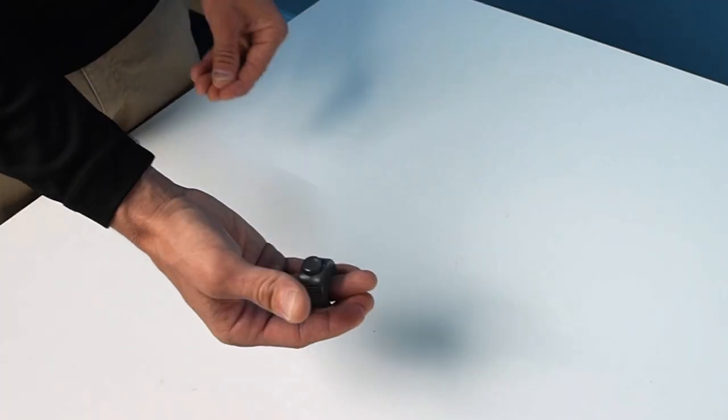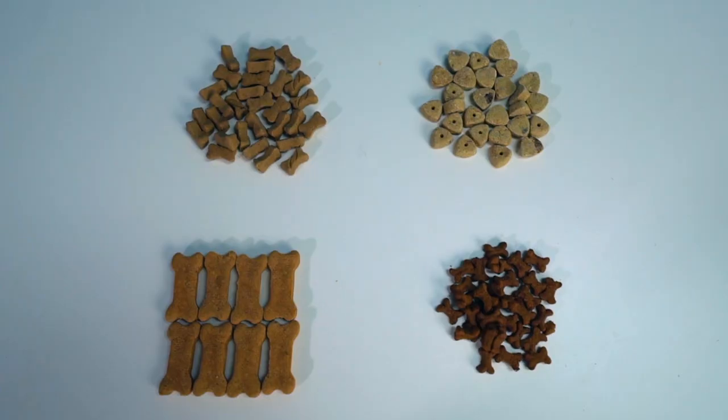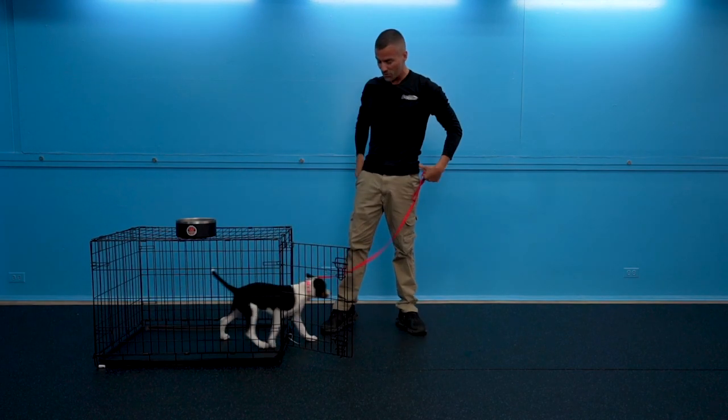A mark, hand comes in, delivers right there to the dog. So what he's learning is everything positive is coming from the crate.